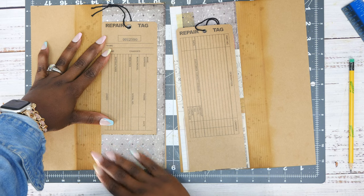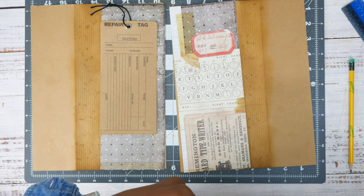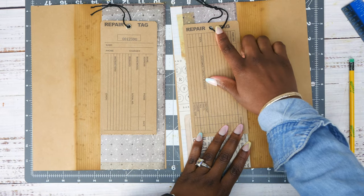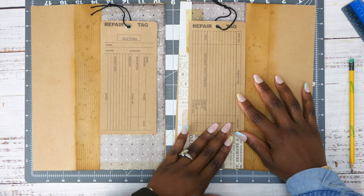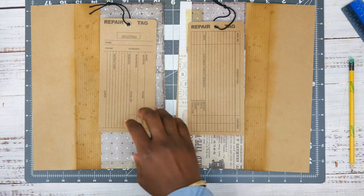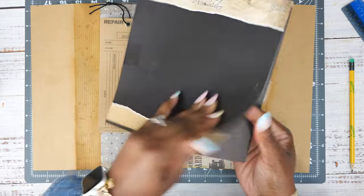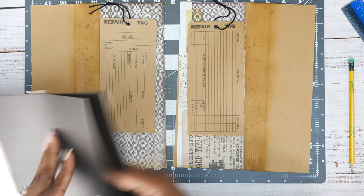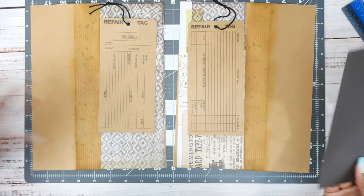I'm going to put the tag kind of in the middle and then put something at the bottom. I'm going to cut the string out of this one. I'm going to sew around this part, and then I was thinking about adding an envelope because you can never have too many envelopes. I have this blackout paper — it's Tim Holtz, and I like to use it because you can sand it and it looks old and worn. We're going to use that to make the envelope.